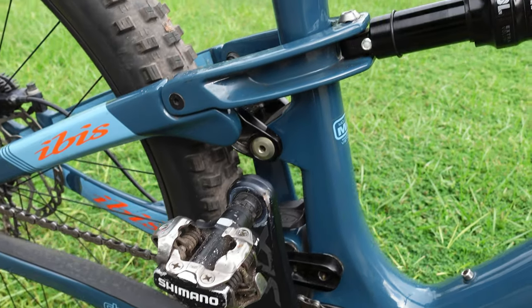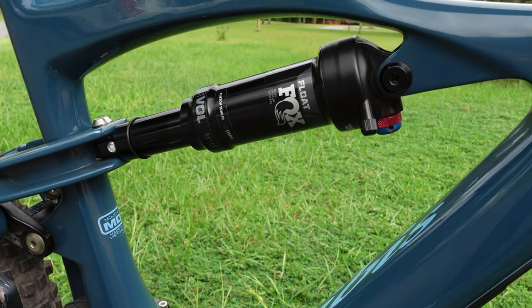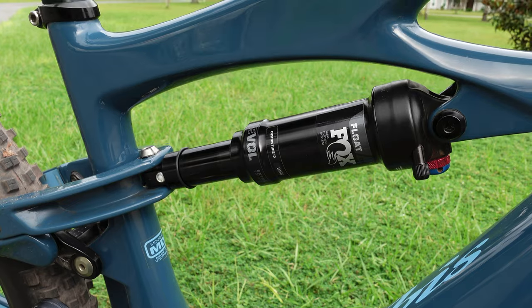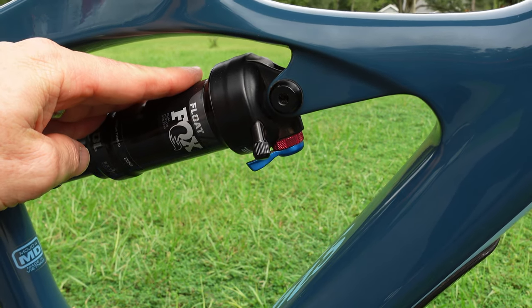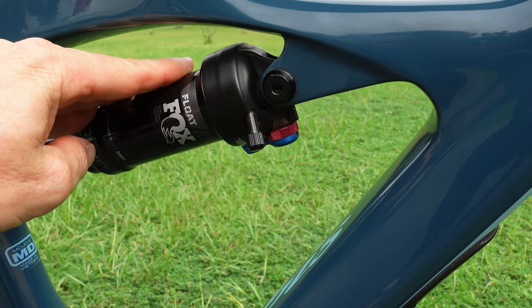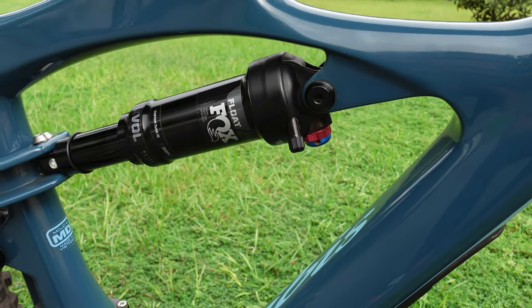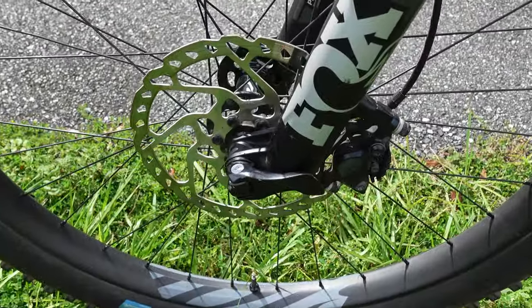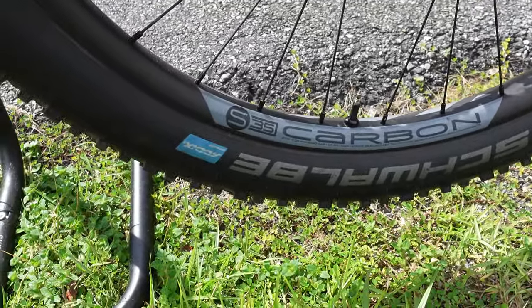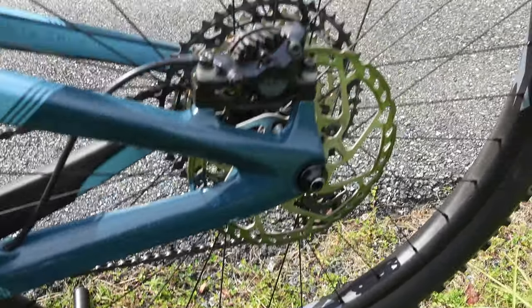The Fox DPS Evol rear shock is what Ibis shows on their standard production bikes. Evol means extra volume, and I like extra-volume shocks for their linear feel. It has a few levels of compression damping: the blue knob all the way to the drive side is firmest, the middle setting is between firm and soft, and all the way left is soft. I'll run it full soft for descents and in the middle for climbing and general trail riding. It's got 180mm rotors front and rear.